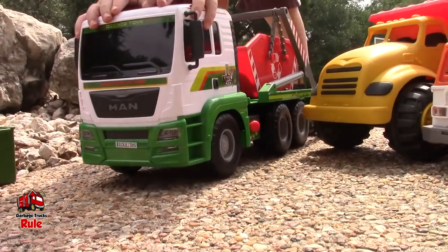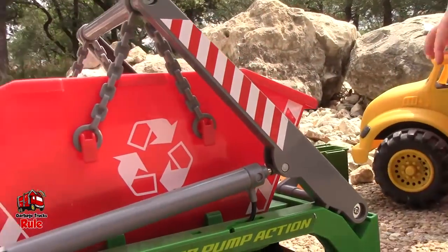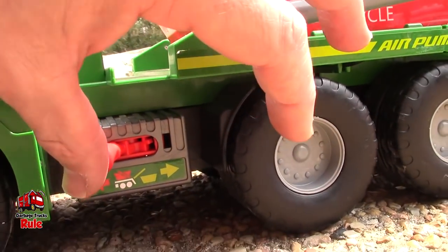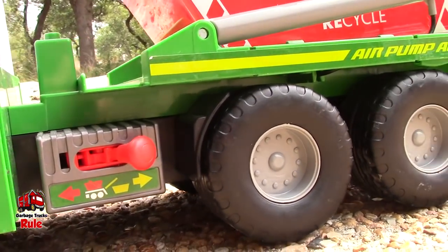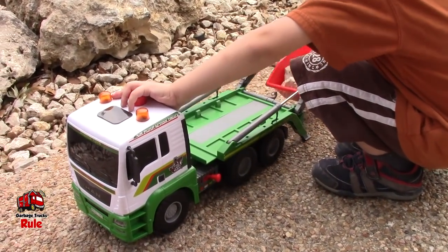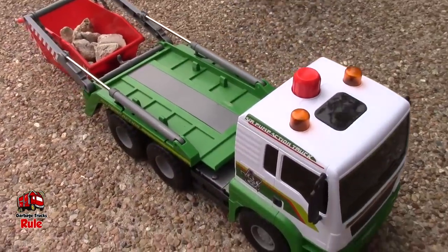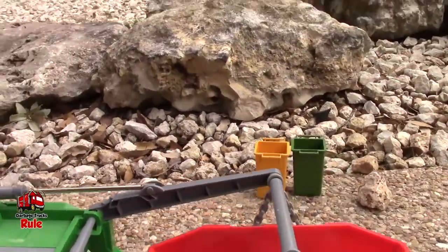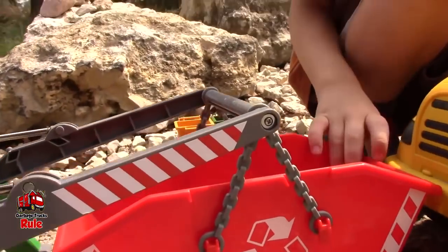Cool. So then, once you've got your tipper truck where you want it to go, you have this lever right here, and then you flip it. And then you can release this part. Kane's going to show us how that works — you're going to lift up. See how that works? He lifted up that container full of rocks. And now what we can do is empty those rocks into the dump truck.